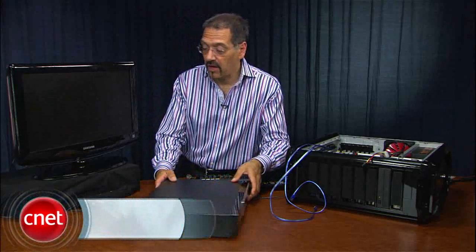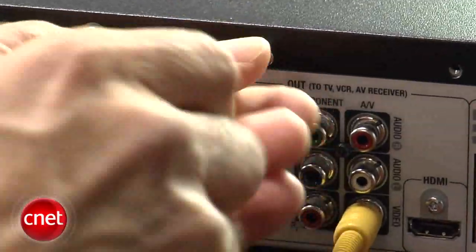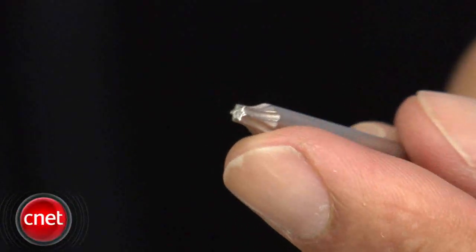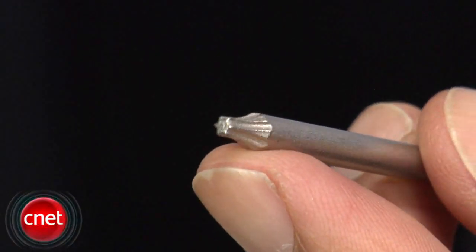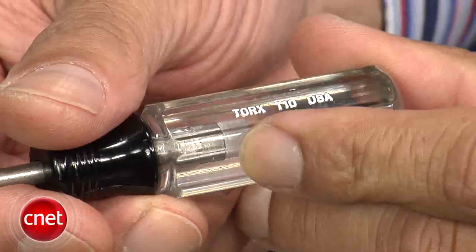First thing I want you to do is take your TiVo, disconnect it from your television, and disconnect it from power. Then you're going to remove the screws on the back. It's a Torx driver that does that — Torx is this little funny star-shaped bit that looks like a Phillips that has too many little flanges on it. T10 is the size.